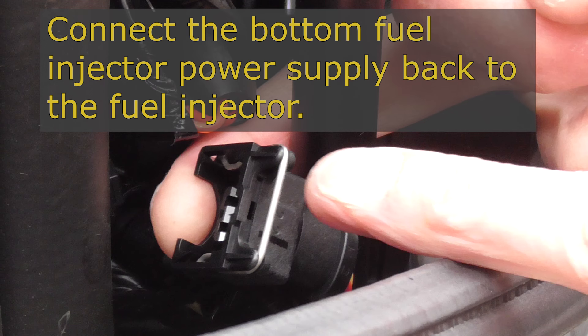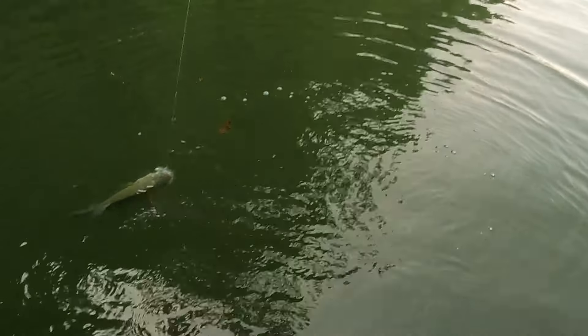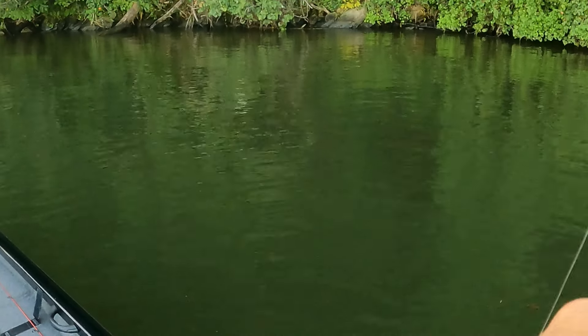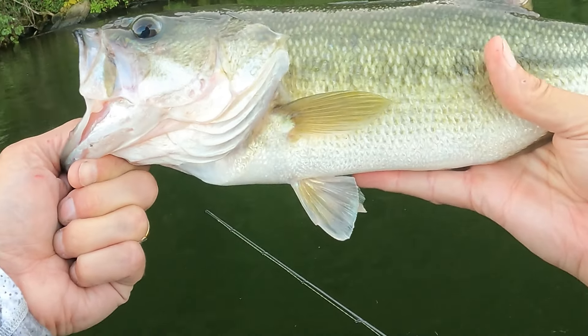At this point I'm imagining you can pretty much put all of this back together. If you need some reminders: first, connect the bottom fuel injector power supply back to the bottom fuel injector; then reattach the remaining three clips which hold the injectors to the fuel rail; and finally put the case completely back together. Remember to use that other video as a reference, because not only did I completely take it apart in that video, I also put it completely back together. I hope you've enjoyed this video — I know I enjoyed making it. Thank you very much for watching. I wish you nothing but the best of luck out on the water. Good luck and God bless.